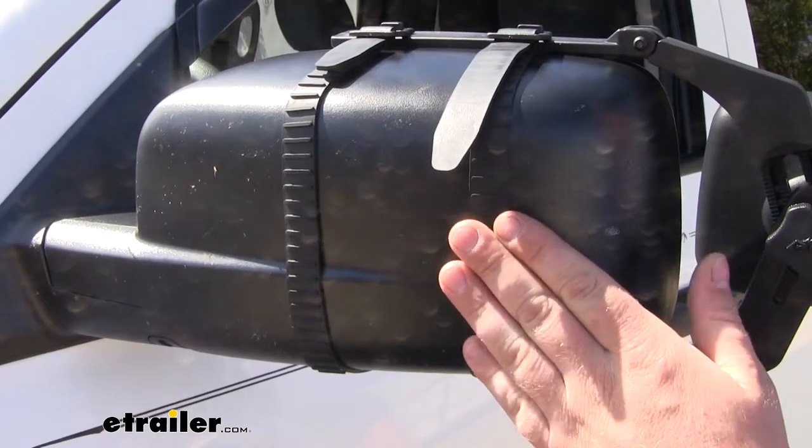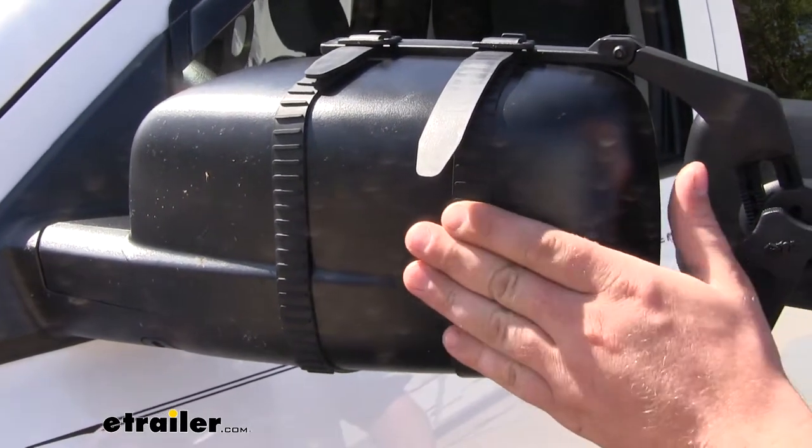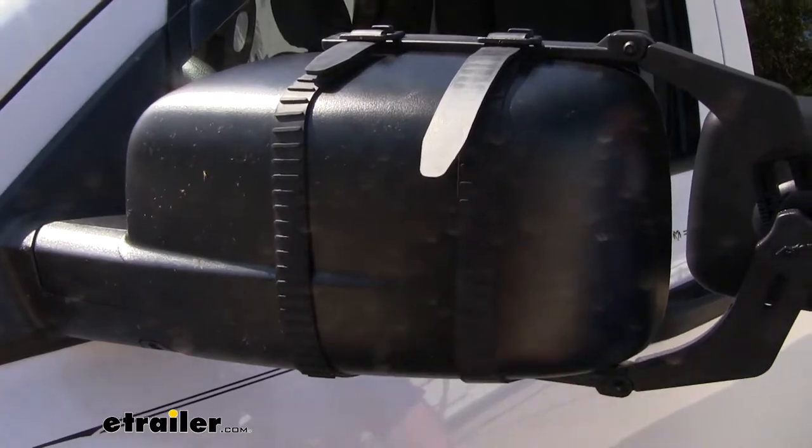The straps that are going to hold our mirror in place are made from soft rubber, so not only are they going to have a very good grip, we're not going to have to worry about them scratching or damaging our truck's paint either.